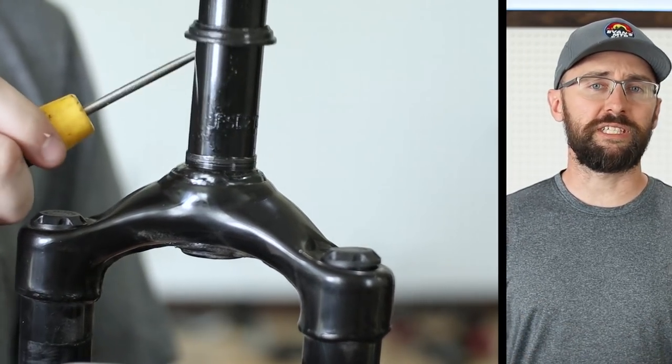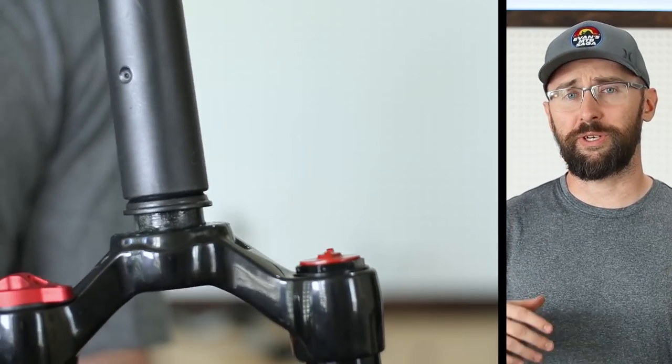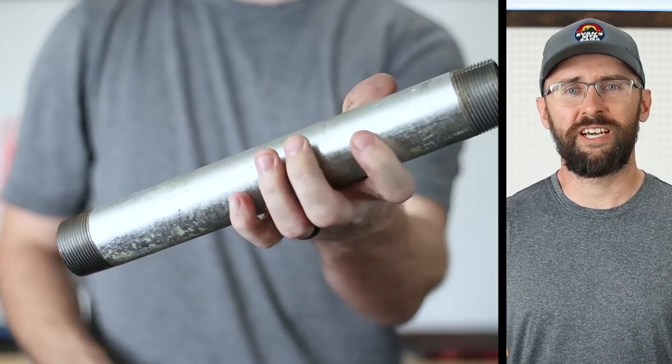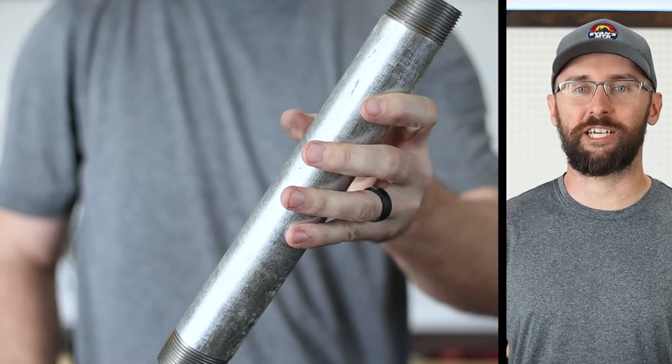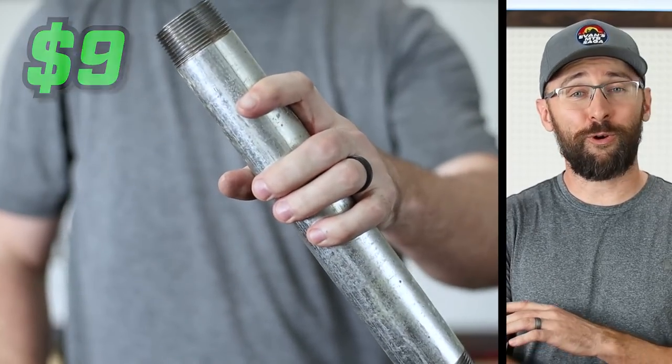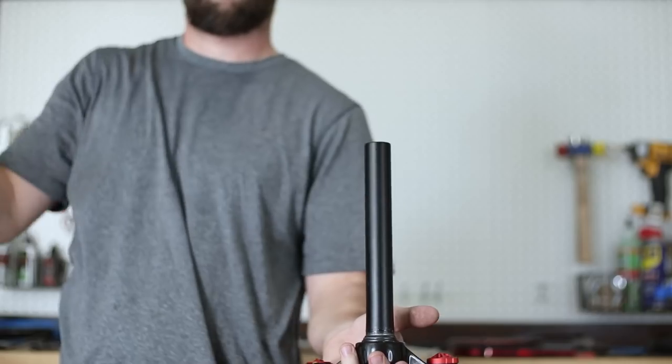The crown race can be pretty difficult to install without the proper tool. One of those tools is anywhere between $25 and $100, and there's no way I'm paying that. I made a quick trip to the hardware store and bought this galvanized pipe for nine dollars, and it worked perfectly with just a few taps of the mallet.